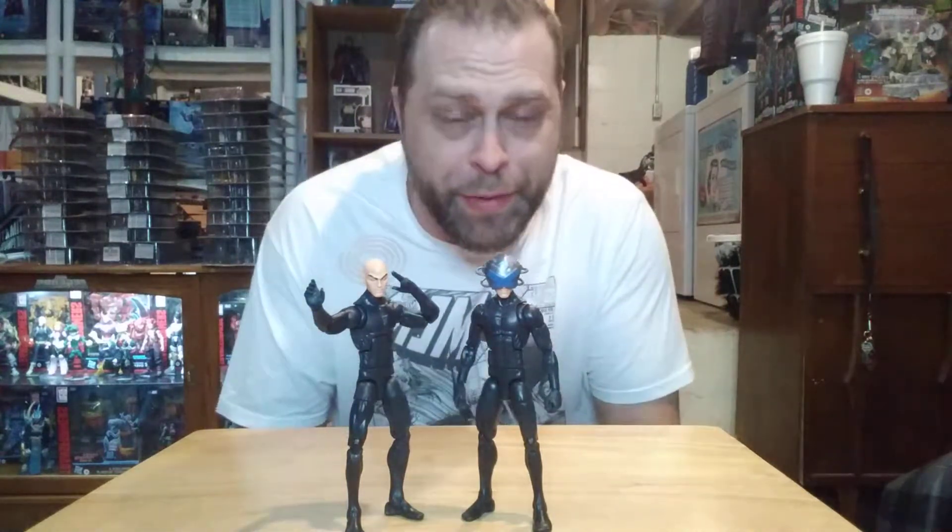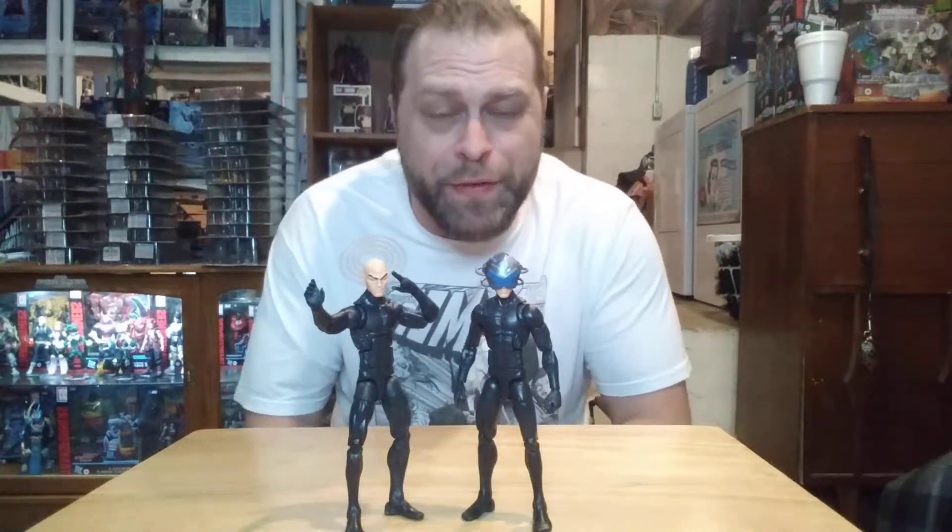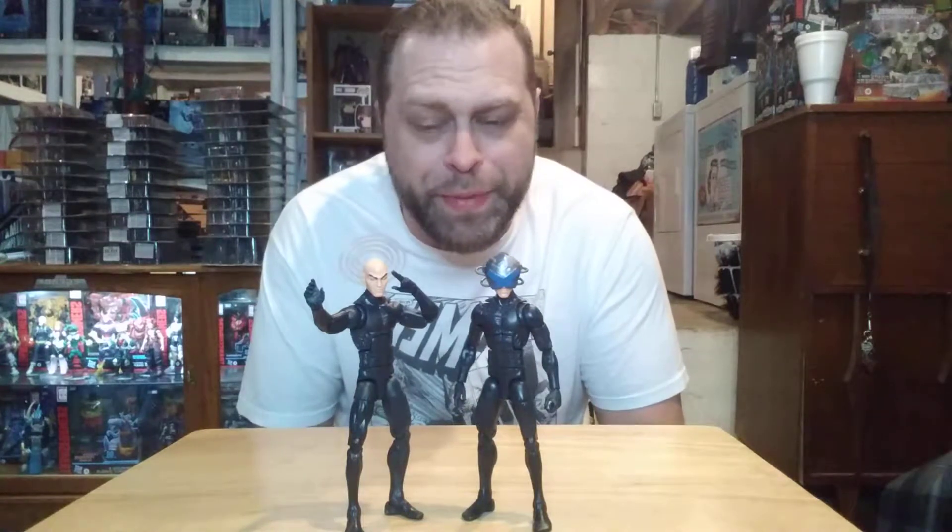Hey, what's up all you action figure lovers out there? Master Marvel's back at it once again, bringing you another action figure review. Tonight we're going to be taking a look at Charles Xavier from the Marvel Legends Tri-Sentinel Build-A-Figure Wave, and this is from the House of X.